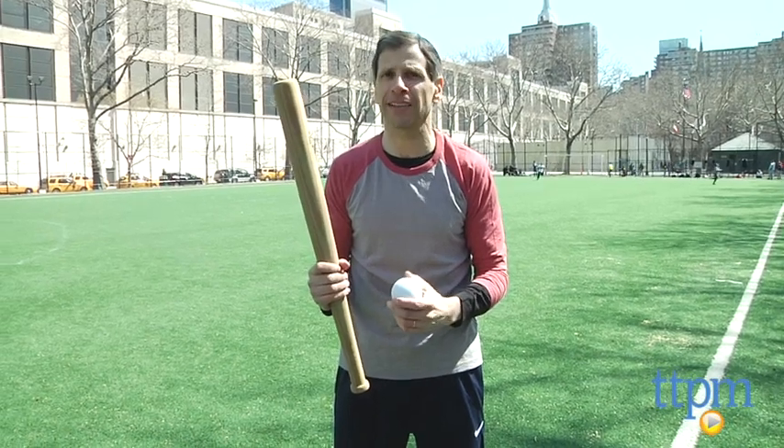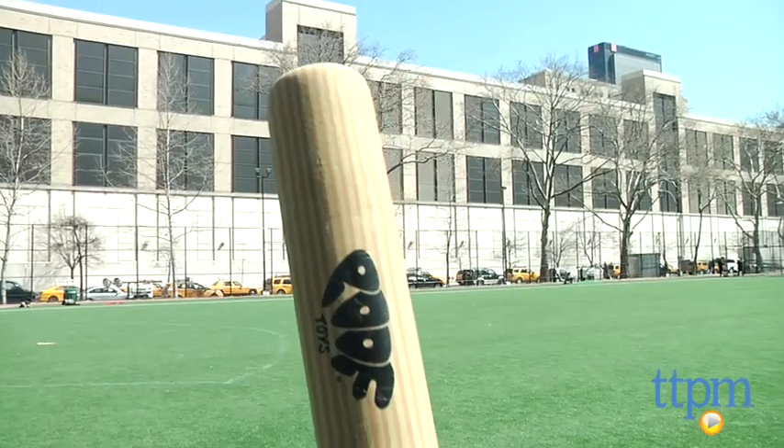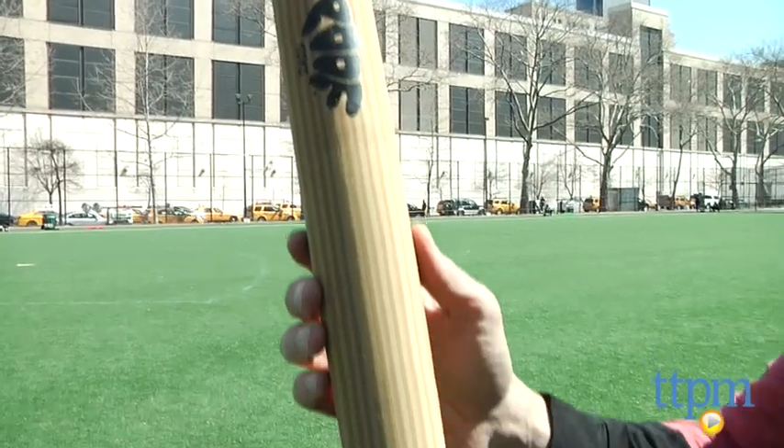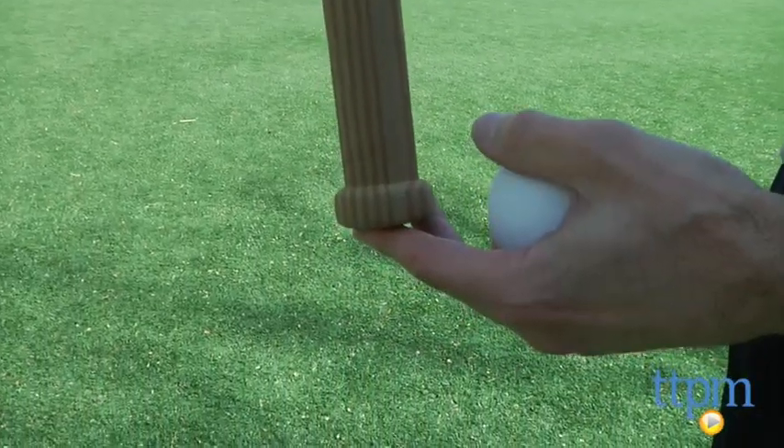Hey, this is Jim from TTPM, outside having some fun. From Poop Toys I have the Foam Home Run Wooden Bat and Ball. This comes with a 27 inch bat. It looks like wood but it's really soft foam. There's not much give to it, which means you can hit a ball a lot farther.